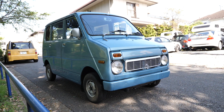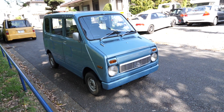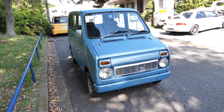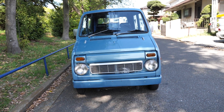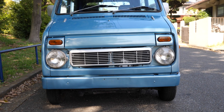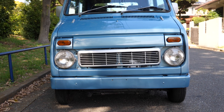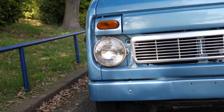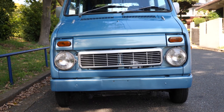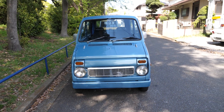Boy, does it look cool. It's very simple, which means it would be very easy to restore. I love that front end with the signal lights over the headlights, just like the new version of the N-Wagon — or N-WGN as they spell it. I like also how behind the headlights there's nothing, just metal. And then they put the headlights here and the tires here, and you get a car.